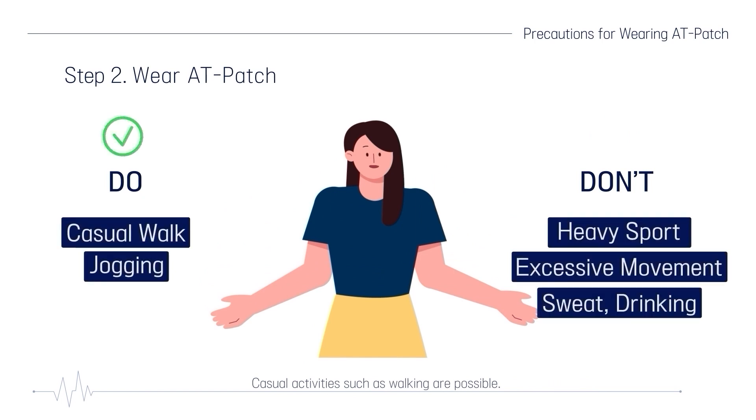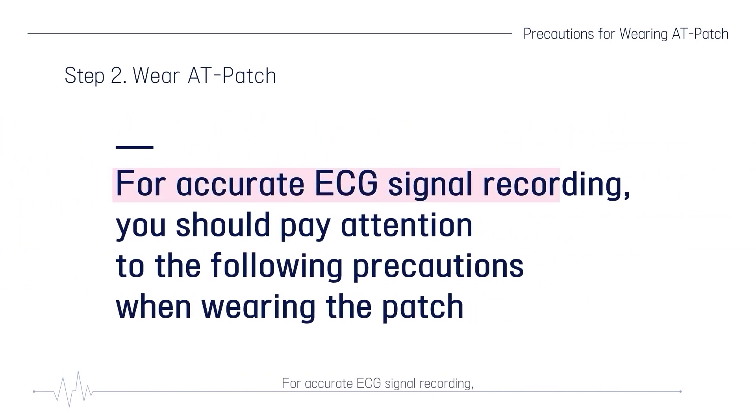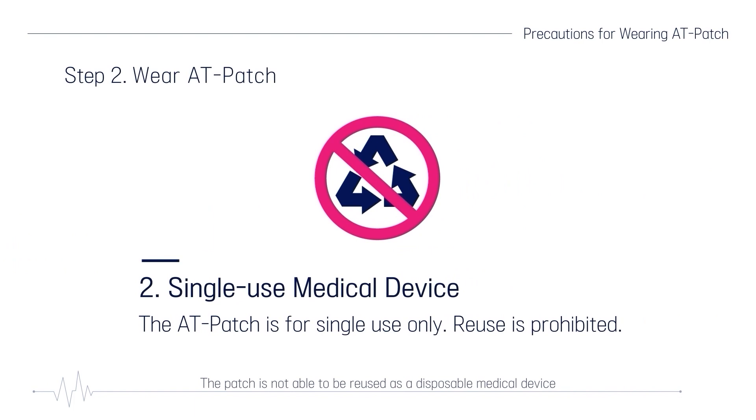Casual activities such as walking are possible, but you should avoid heavy sport, excessive movements, and sweaty physical activities, and drinking is not recommended. For accurate ECG signal recording, pay attention to the following precautions. If you have skin symptoms or a medical history, check with your doctor. Depending on the patient's skin condition, skin problems such as itchiness, rash, blisters, or allergic reactions may occur. The patch is not reusable — it is a disposable medical device for preventing infection and recording clean ECG signals. Reusing it may lead to malfunction and inaccurate results.